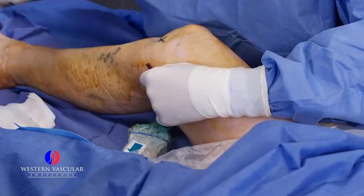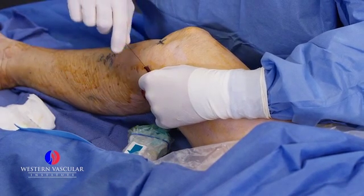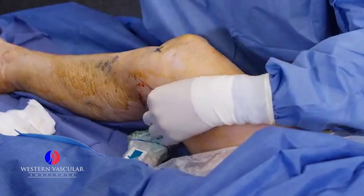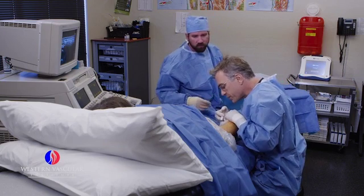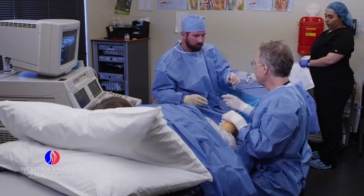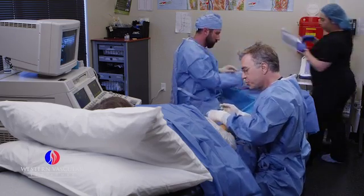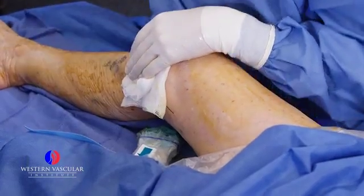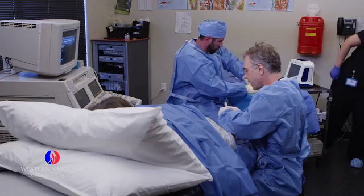Then we're going to thread a little tiny wire. We're going to give her a little bit more local here so she doesn't feel any more discomfort at the entry site. We make just a tiny little nick in the skin because we're going to put in an access sheath — a little tube that we gain access into the vein with. We work through this tube, which has a little valve on the end, and the ablation catheter goes through that.